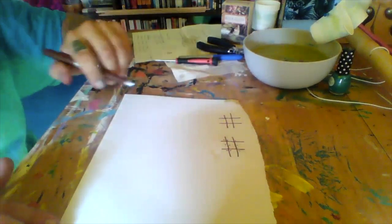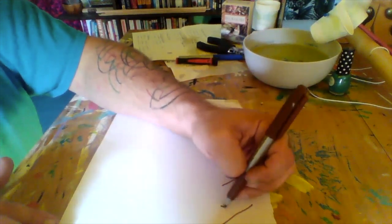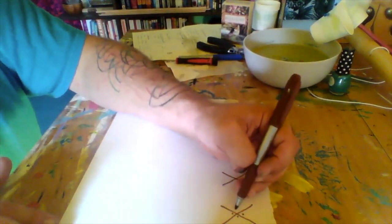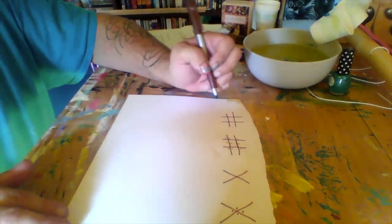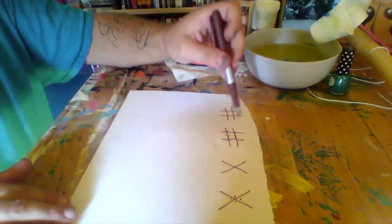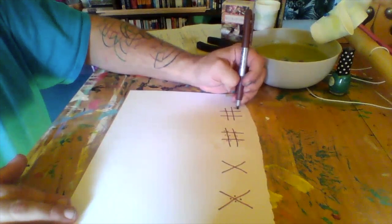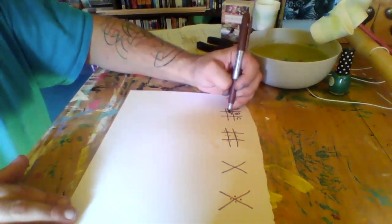After those two are done, you're going to do an X, and another X, and then same thing on that second one — you're going to put a dot in each corner that you made. Then it's up to you which letter you want to put where, but you just made 26 spots for each letter of the alphabet. For simplicity's sake for this video, we're just going to go A through Z.